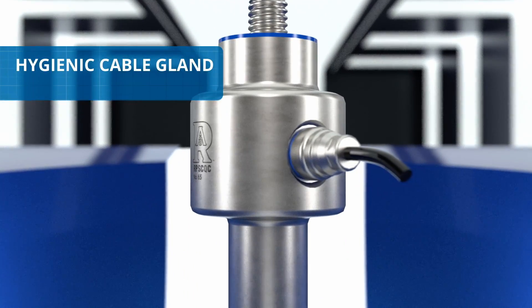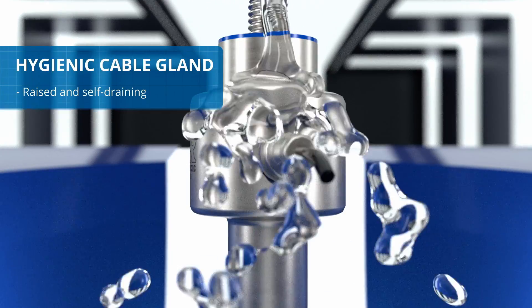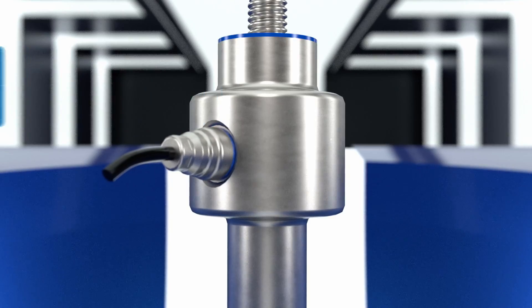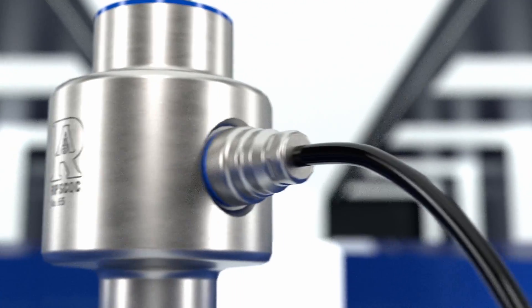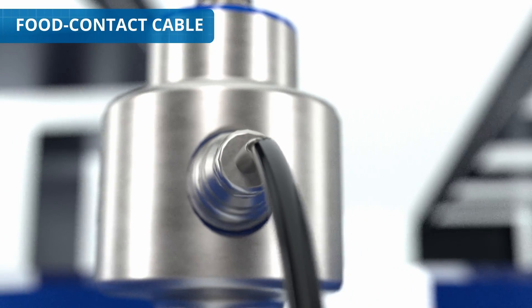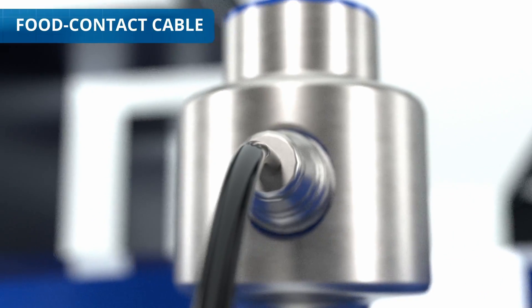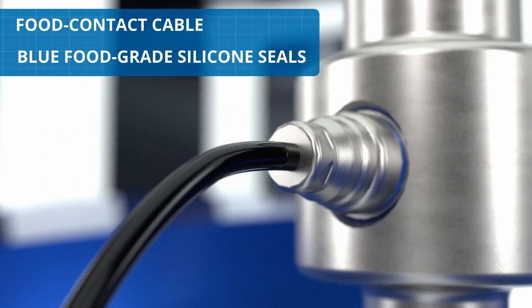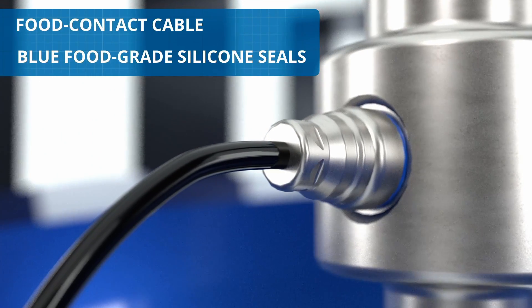The hygienic cable gland is raised above the floor and ensures sealing against potential water ingress. The load cell is also equipped with a hygienic, polished and smooth food contact certified power supply cable and blue silicone seals, a color that is easily visible in the event of breakage or loss of fragments.